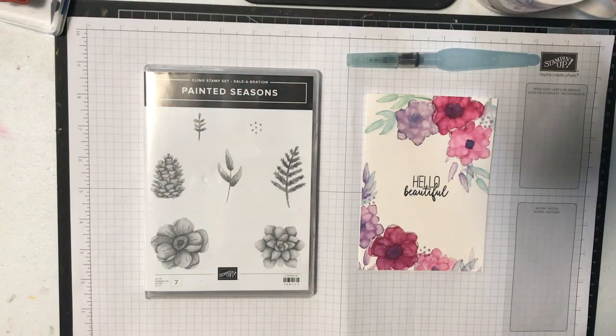Hello, my name is Linda Dahlke. I'm a demonstrator with Stampin' Up! here in Australia, and today I was inspired by this cute mug to create a cool card using the same colors and a similar design, so stick around and see how I did it.